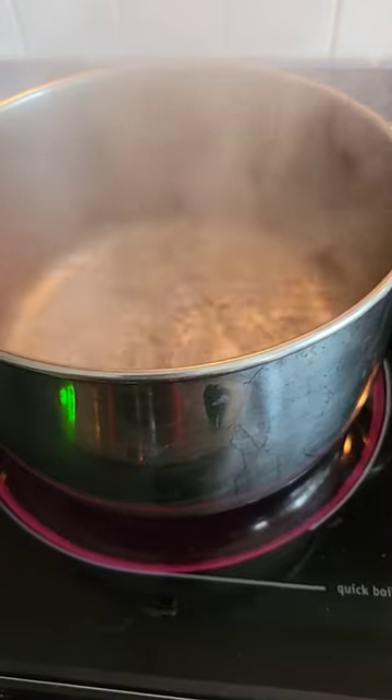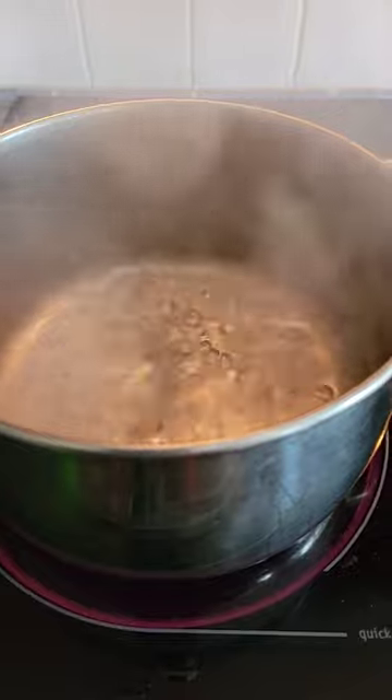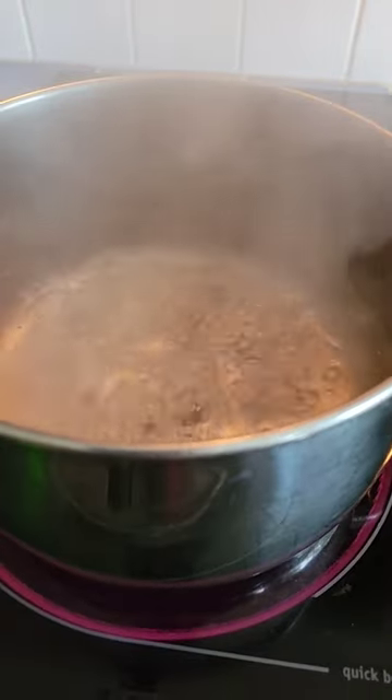It's boiling there, we've got three minutes left. I'm only doing five minutes because I'm worried that it will disintegrate if I'm not careful. I ended up doing five more minutes — so ten minutes total — because now I'm worried I'm going to undercook it and the meat won't come off.